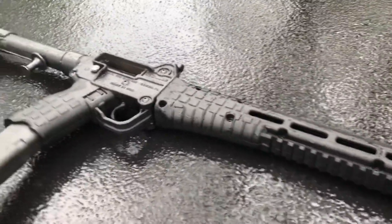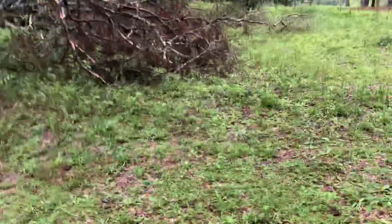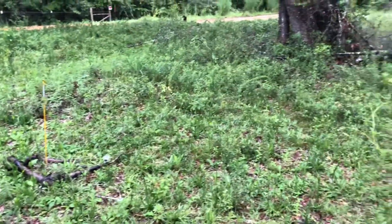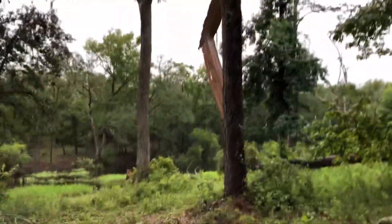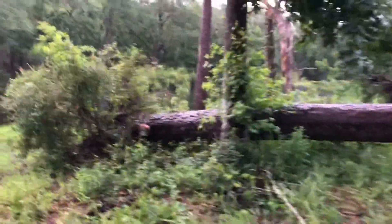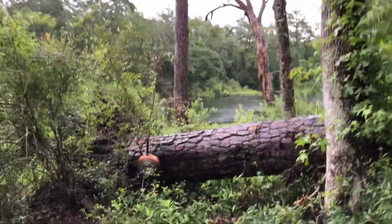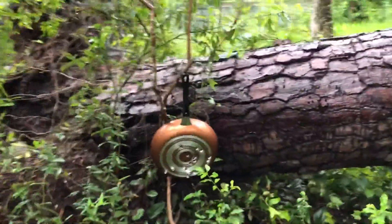As weird as it sounds, especially since I'm saying this rifle is unreliable — it has been, for the last few months, my truck gun. I really wanted to keep some good thick lubricant on it so it could just sit and live the happy life. But obviously it didn't pan out. I probably should have made sure it was a little more reliable before I carried it around as my truck gun.